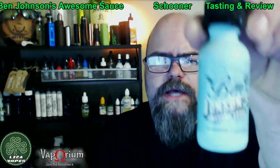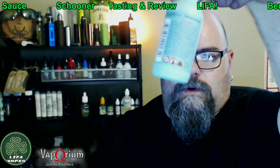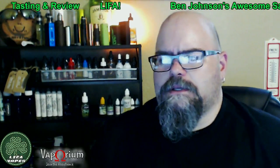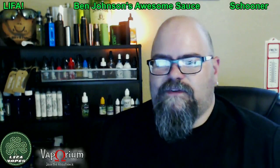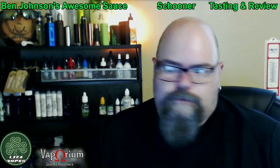Okay, so Ben Johnson's Awesome Sauce — the flavor is Schooner. This is a 30ml bottle with all the good warnings, up to compliance, glass bottle, childproof cap, 30ml at $21.99. Same price online — I found it at a couple of places and I'll post the link below if you're not in the Cedar Valley area and cannot visit a local shop.